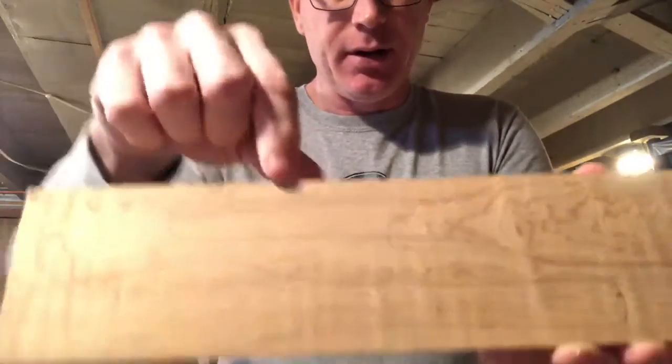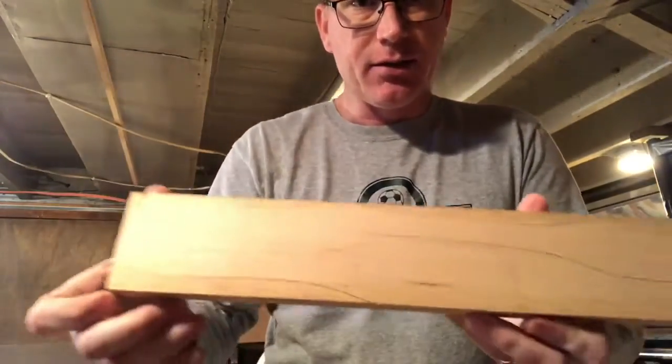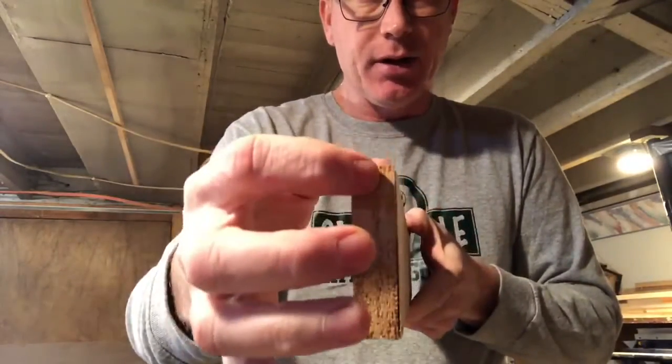You can see here I traced out the outline of two spoons, so theoretically each of these has two spoons traced out. I'm hoping that I can resaw and get a total of eight spatulas.